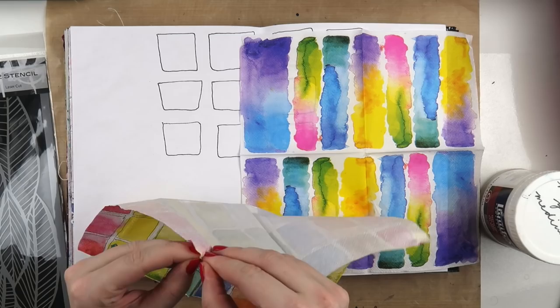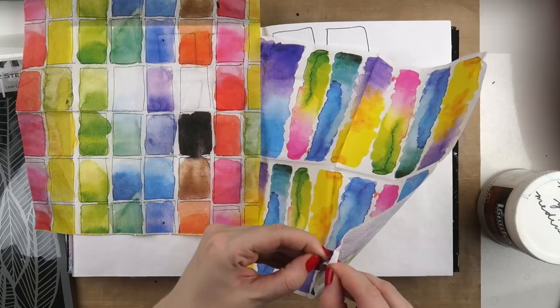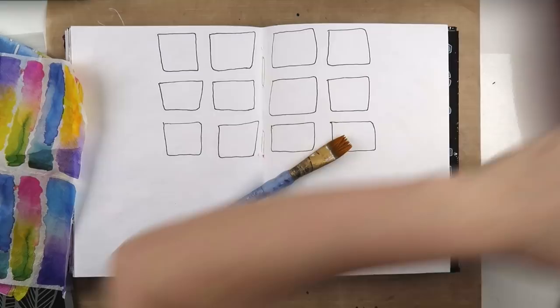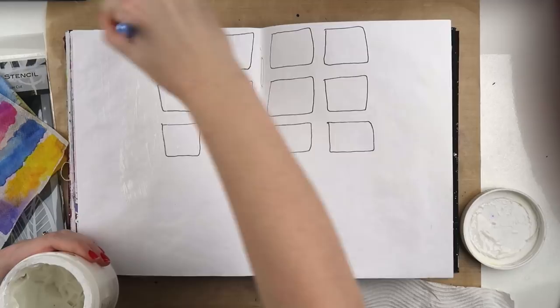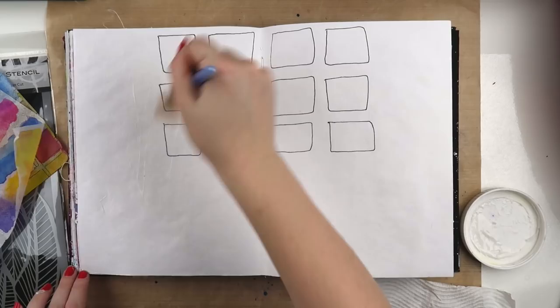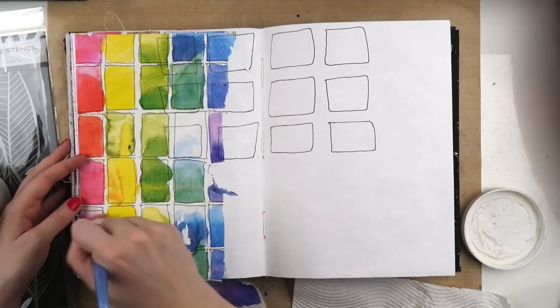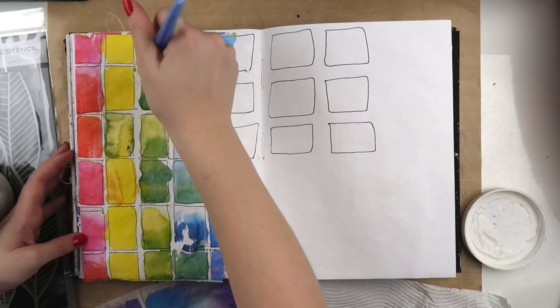So I'm working on a little page and I wanted to use these Jane Davenport napkins — we call them serviettes here in Australia — and I kind of wanted to do a bit of a background collage. If you like the look of mixed media but you don't like getting painty, this technique would be great for you. I did end up getting painty as well, but you could easily just layer down the napkins and skip the painted part.